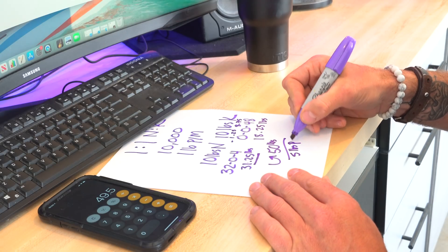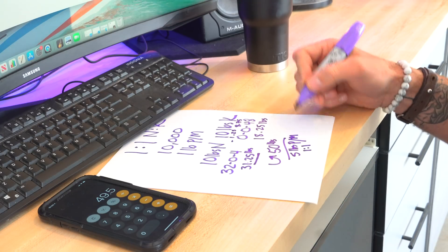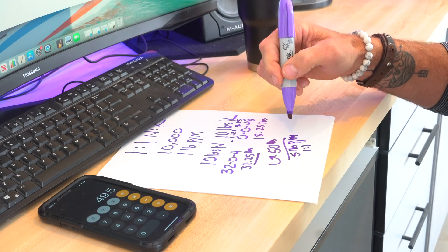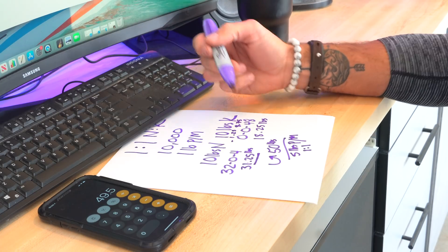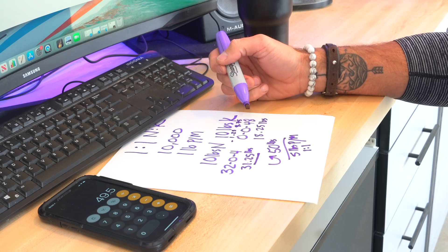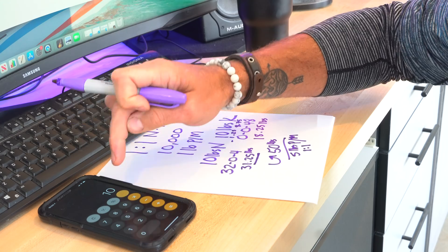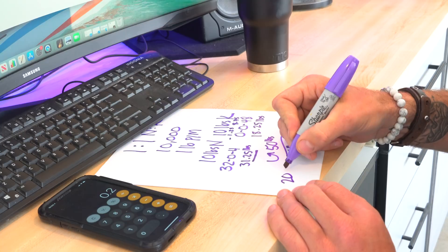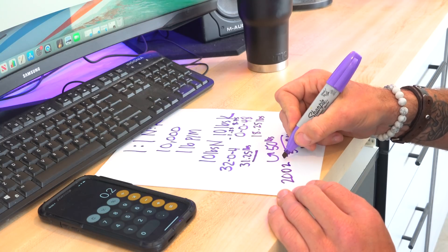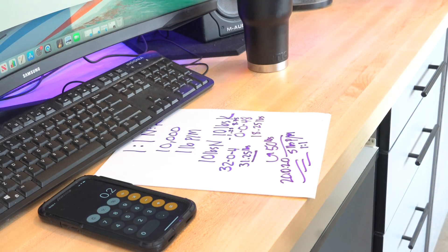Now we've got all of that done. So what if we wanted to find out exactly how much N and K is inside this total mix? It's simple — we've got 10 pounds of N and 10 pounds of K. We just divide 10 pounds by 50, and you come up with 0.2. So what we have here is effectively a 20-0-20 fertilizer mix — 50 pounds of it that you're going to apply to a 10,000 square foot lawn. It really isn't all that difficult to come up with a custom ratio and mix of fertilizer.